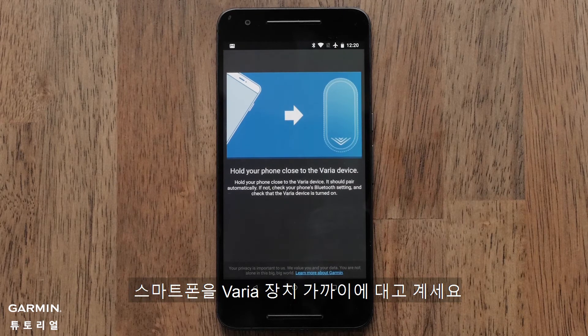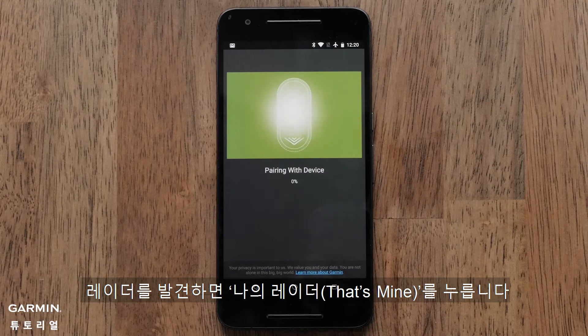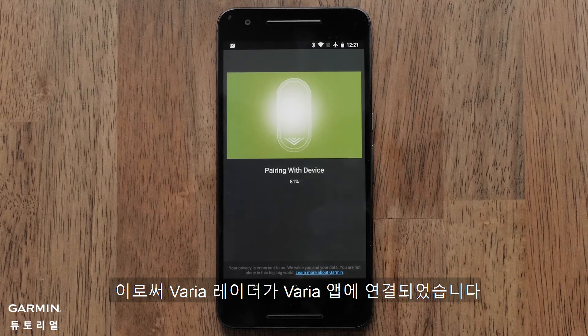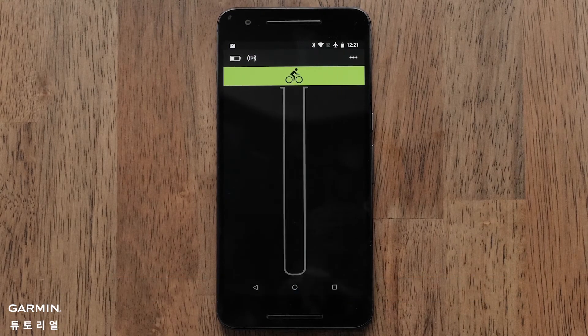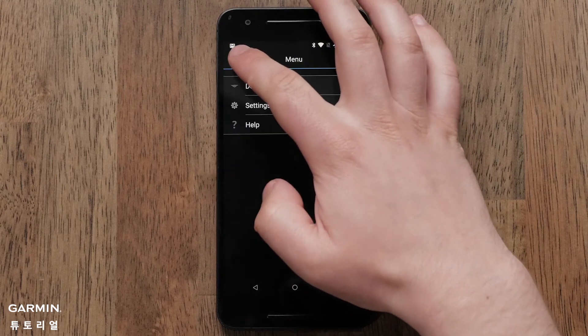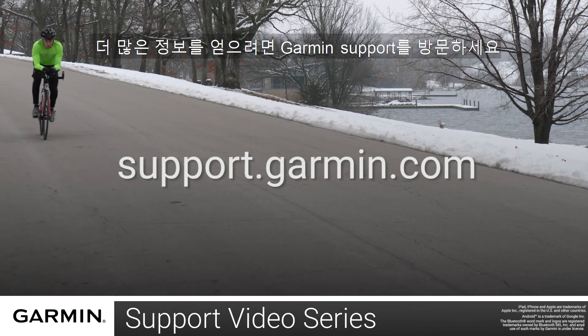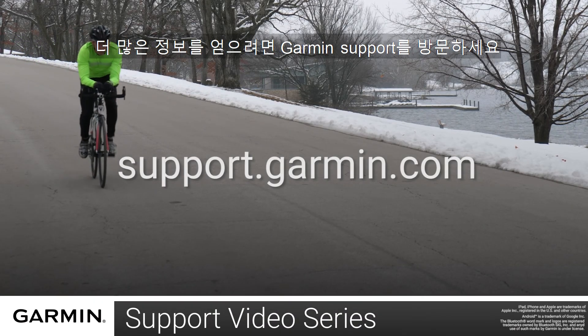Hold your smartphone close to your Varia radar. Once it's found, select That's Mine. This will then pair your Varia radar to the Varia app. And that's it. For more help, please visit support.garmin.com.